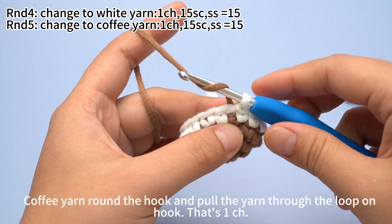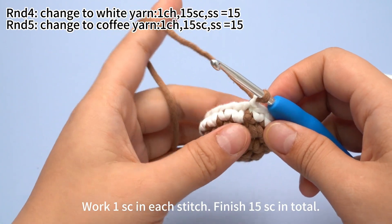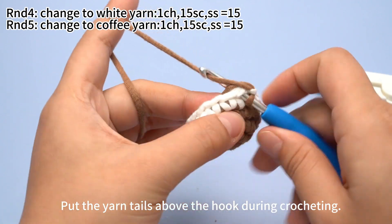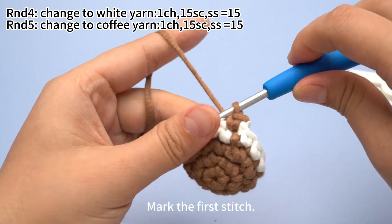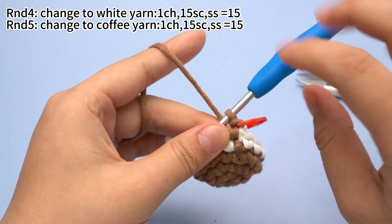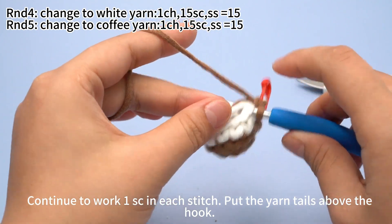Coffee yarn around the hook. Pull the yarn through the loop on the hook — that's 1 chain stitch. Tighten up. Work 1 single crochet in each stitch and finish 15 single crochets in total. Put the yarn tails above the hook during crocheting. Mark the first stitch and continue to work 1 single crochet in each stitch, keeping the yarn tails above the hook.